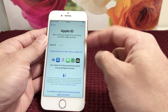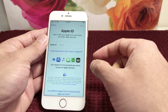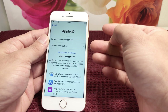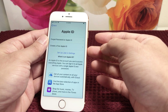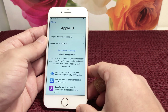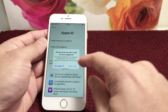For demo purposes, we're going to skip this step. Since we didn't enter anything, it's asking if we forgot our password or want to create a new Apple ID. If you want to create one, select 'Create a New Apple ID.' For our demo, we'll select 'Set Up Later' — you can always set it up once you get to the home screen.